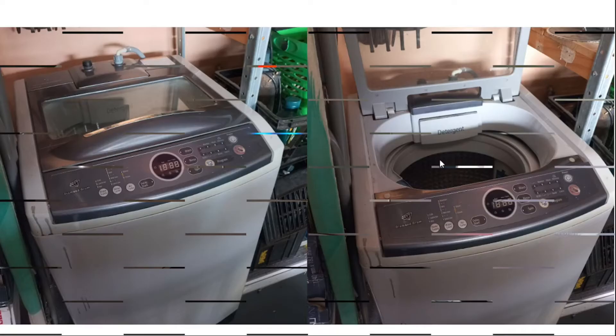For a top loader you can just add washing anytime because the water will not flow out. In a front loader, if you open the door with the water still full in the bin, then you can imagine how your washing room will look.